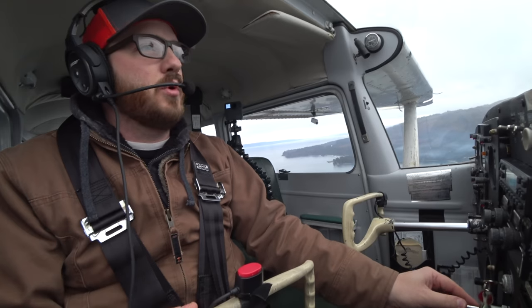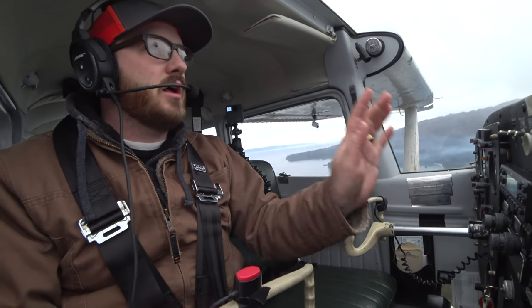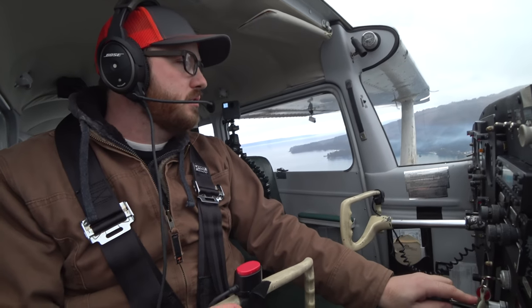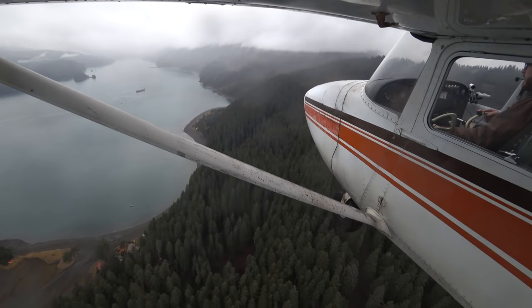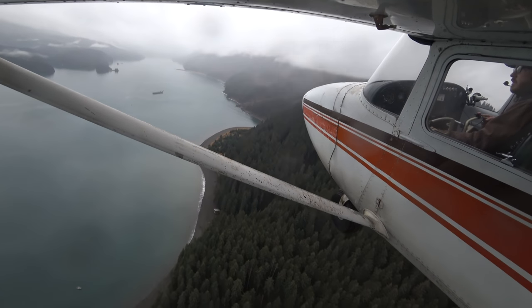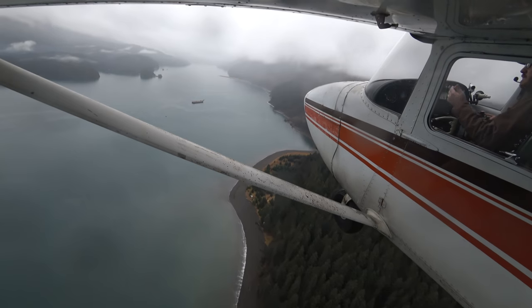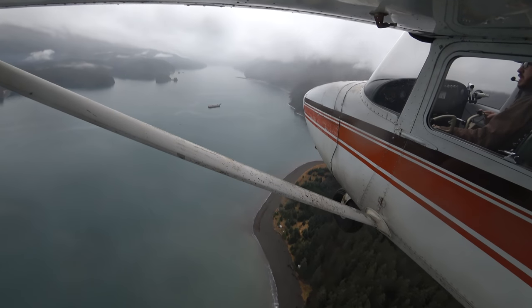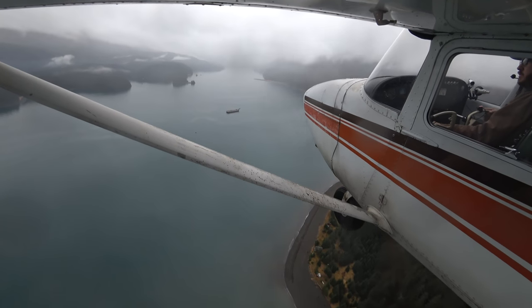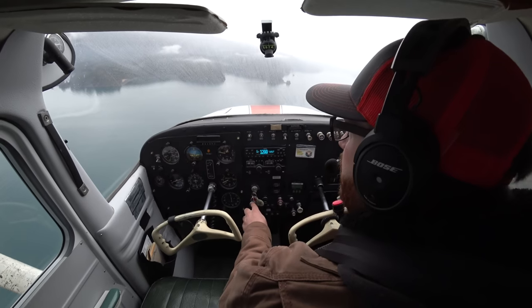We have to approach this confined airport a little bit differently. I set up for my landing early and do a dog-leg final through this low part of the terrain and trees. This time I'm going to show you that dog-leg final. On the next video, the short-field landing, I'm going to show you a slip to a landing. So we're combining a bunch of different techniques from different landings into one.